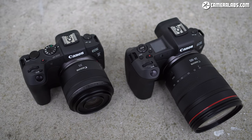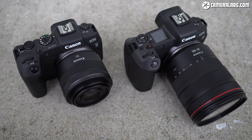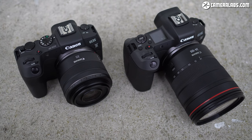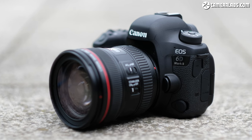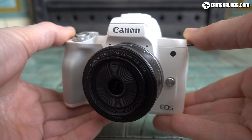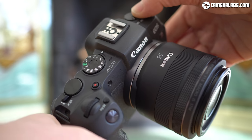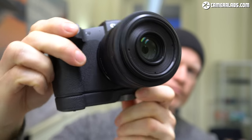Here's the EOS RP on the left alongside the original EOS R on the right, and it's clear the new model is smaller, although I also have it fitted with a shorter lens. The RP is actually Canon's smallest and lightest full-framer to date, weighing 485g including battery. That's 175g lighter than the EOS R, or 280g lighter than the 6D Mark II. In fact it's only 95g heavier than the tiny EOS M50. The shell is magnesium alloy with weather sealing similar to the 80D, ranking it a little below the EOS R.